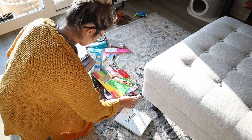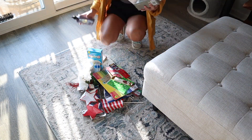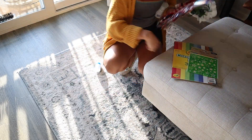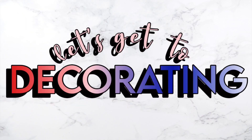Now I'm vacuuming the ottoman we got from Facebook Marketplace and then picking up my big mess on the living room floor — it looks like a little kid made it, but really it was just me. Here is the final look of the living room. Now let's get on to decorating!